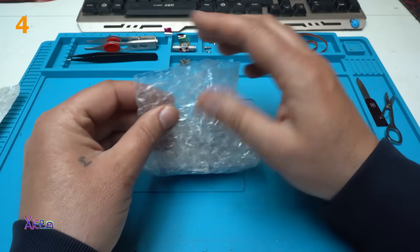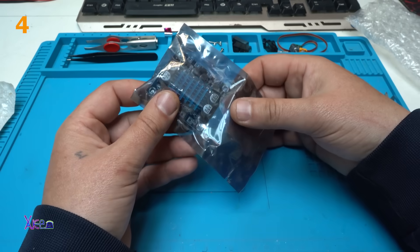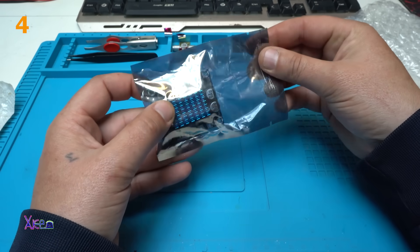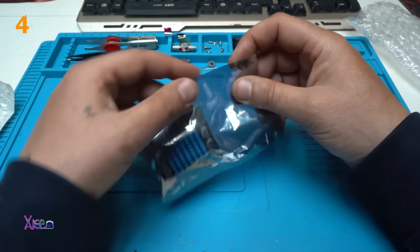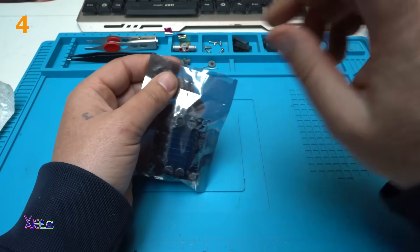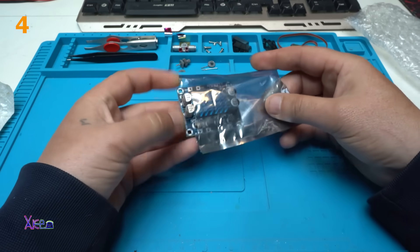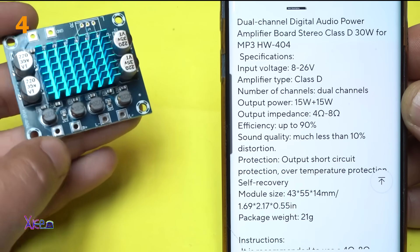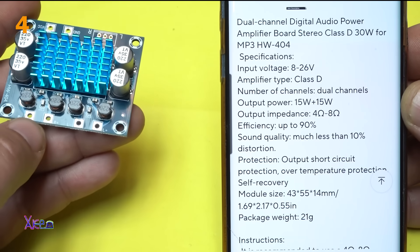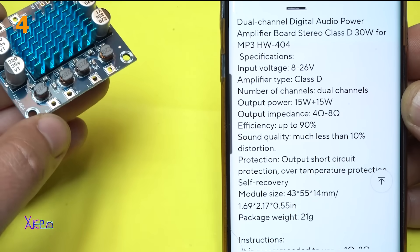Bubble wrap protection for the product — in this case, this awesome small PCB board: an amplifier board. Oh, it's beautiful! 30 watts is the total power, 15 watts per channel, and the output impedance is four to eight ohms.